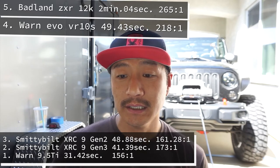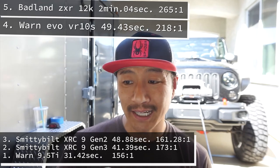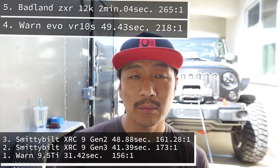Number three is the Smittybilt XRC Generation 2 model, the 9,000-pound winch. That came in at 48.88 seconds and has a gear ratio of 161.28 to one.